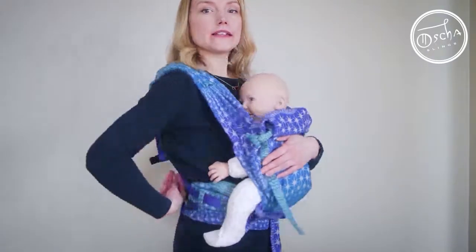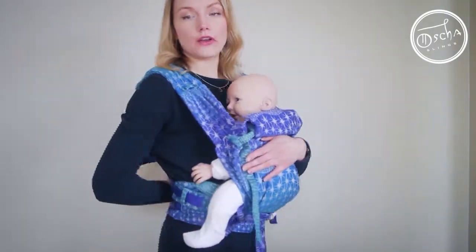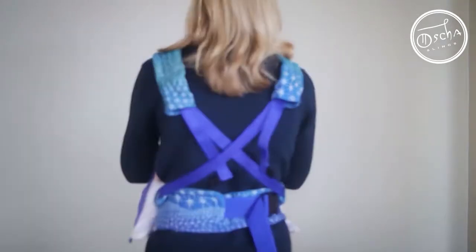Hi, I'm Hannah from Osha Slinges and today I'm going to give you a few quick tips on tightening your straps when you're carrying in a front carry with the nook where you've got cross straps at the back.